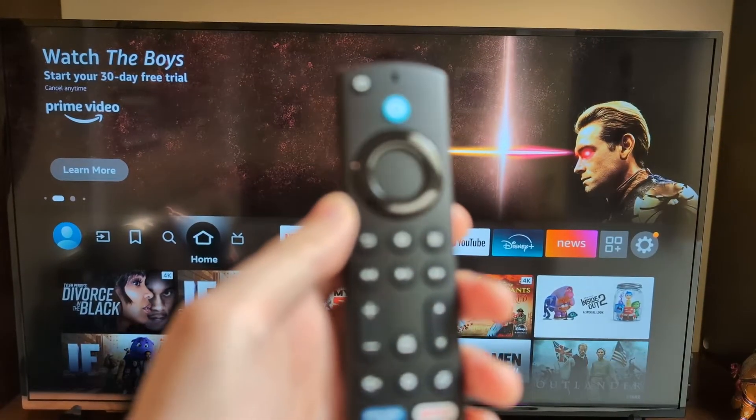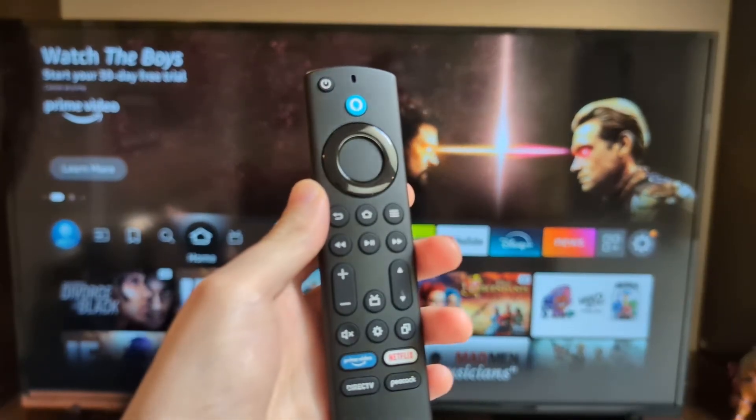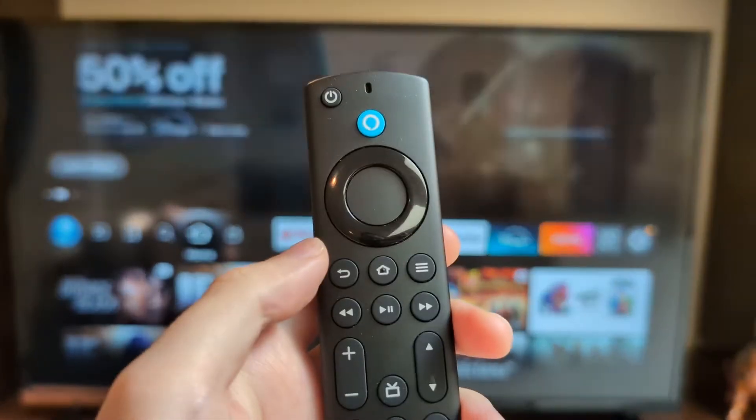Alright guys, so I'm sure you can mirror your Android phone to your Insignia Fire TV — add whatever's on your Android to show up on your TV. It's pretty simple.